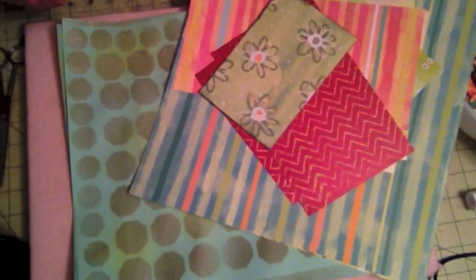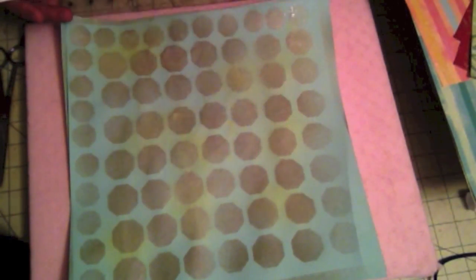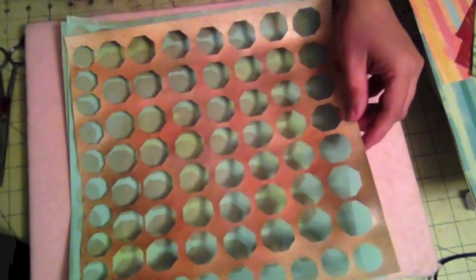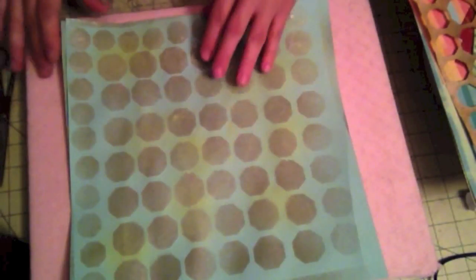It goes okay with it, but I really wanted to put a background because to me it was a little too plain and needed a faint background. So I took one of these stencils — in an earlier video I showed you how to create these garlands using shapes. This is one of my leftover stencils after I peeled all the shapes out, and I saved it for glimmer misting. So that's what I did — I put this on and glimmer misted it.